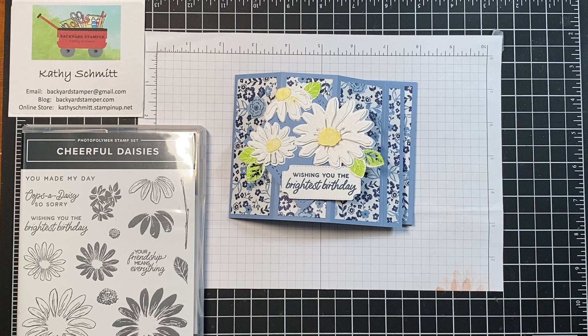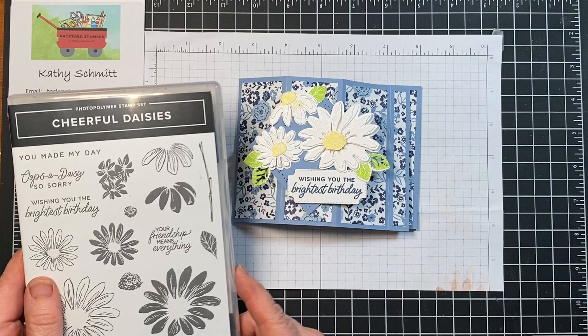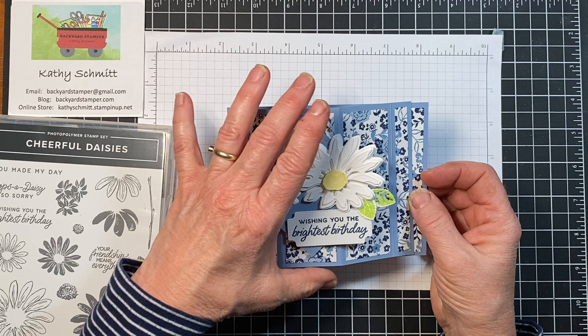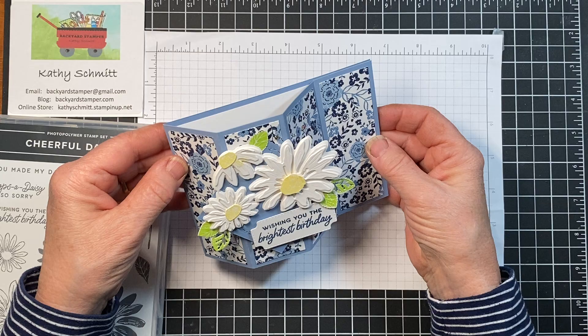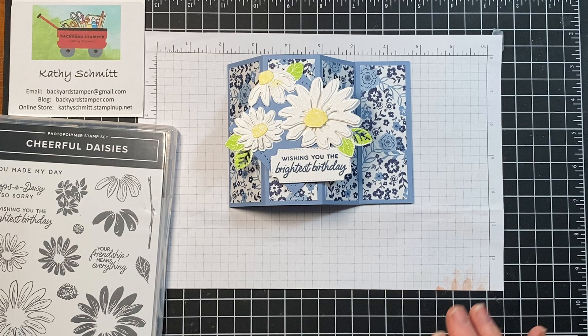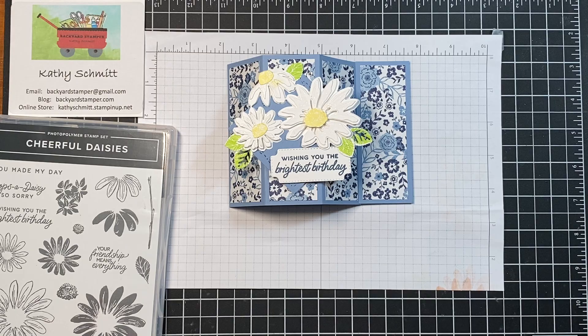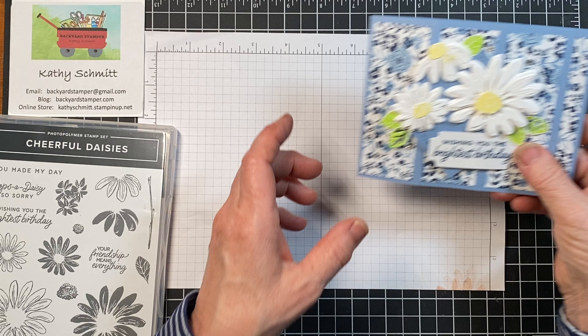Hi, it's Kathy Schmidt, the Backyard Stamper, and I'm bringing you today another beautiful daisy card using the Cheerful Daisy set. This card is going to be a bay window card, so it is shaped like that and stands up very nicely. If you remember last week, I did a bay window card featuring the Season of Chic, and I thought, I'm going to do one with the daisies. So let's get started.